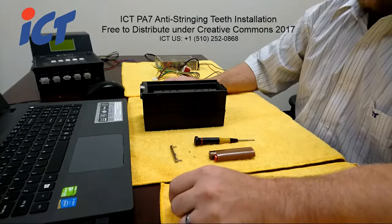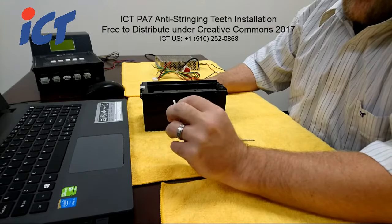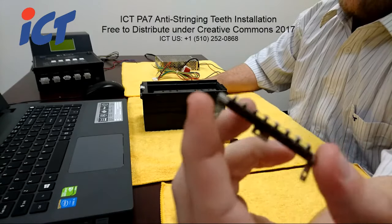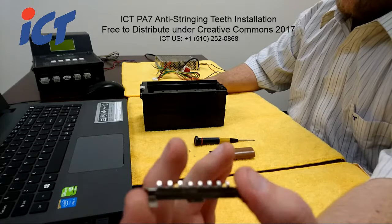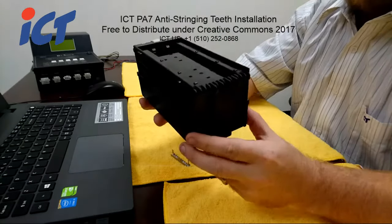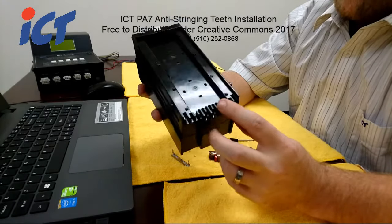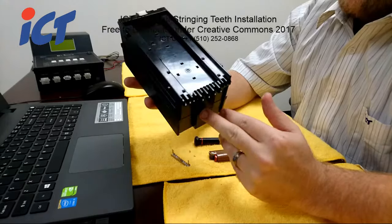Good afternoon, this is Craig again from ICT. This episode is going to describe how to install the anti-stringing teeth that are usually at the bottom of the PA7 cache boxes. Newer units are already going to have these installed, but if you have older cache boxes that you want to retrofit, they would install on units that don't have those cache box teeth installed by default.